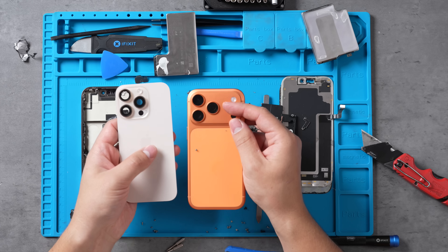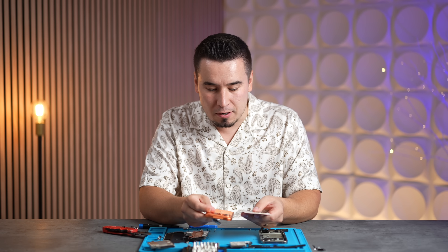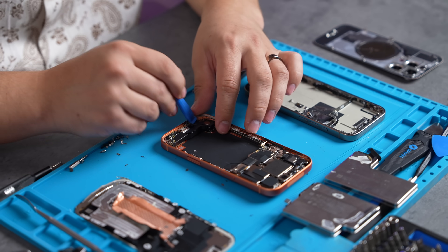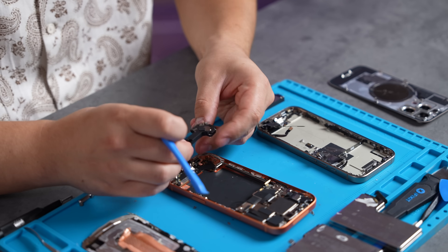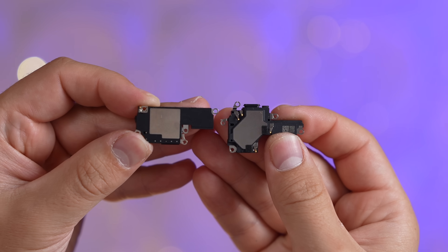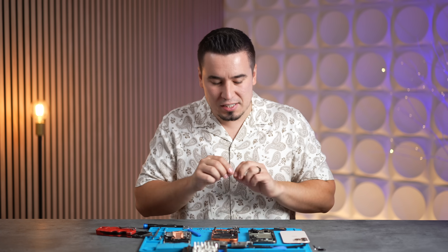On the back the chip heats up and the heat goes through to the back where the aluminum now has direct access to the air — compared to the 16 Pro which had glass on the back, which is actually a thermal insulator. Aluminum is 150 times better at transferring heat than glass. Now for the speaker — I took out some screws and popped it out. Comparing side by side, the new 17 Pro speaker is noticeably larger than the 16 Pro speaker.